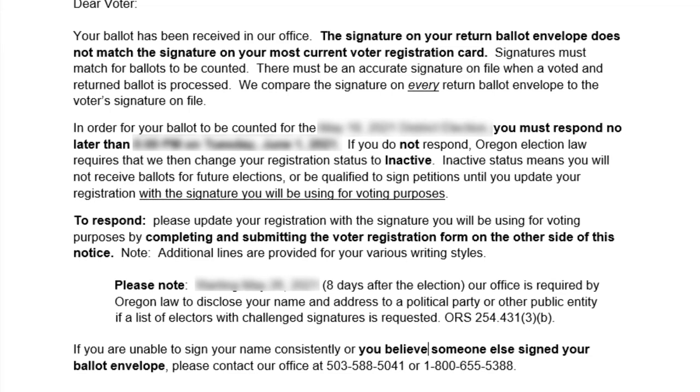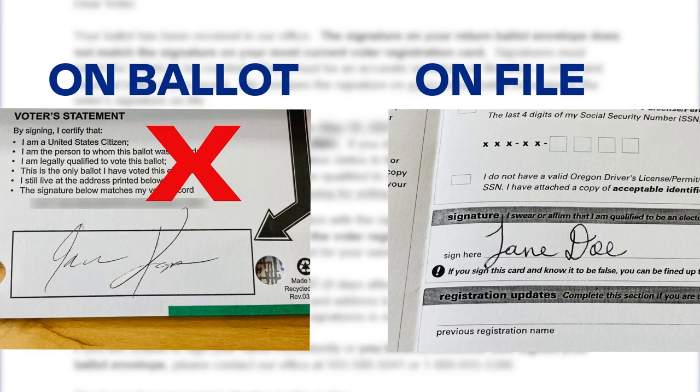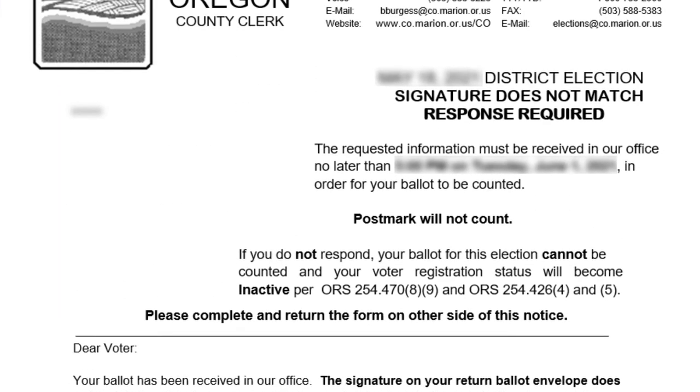This notice is meant to help you. Election workers review the signature on every ballot and noticed you either forgot to sign, or that the signature on your ballot envelope doesn't look the same as the one they have on file.